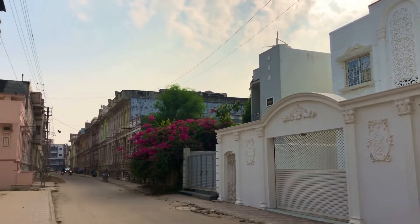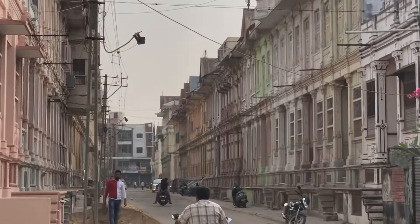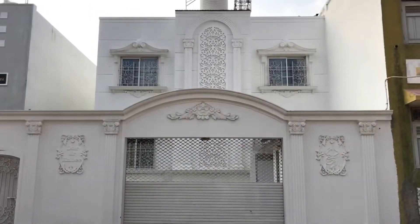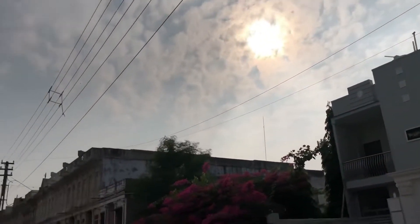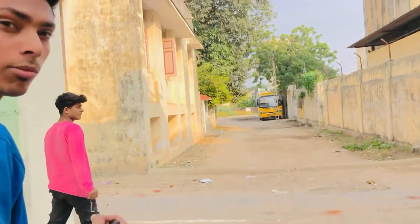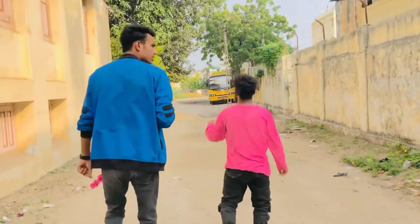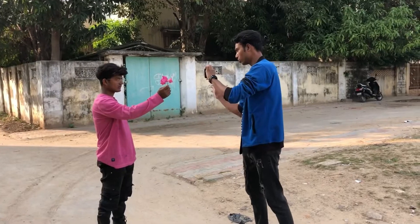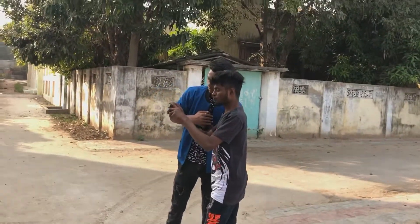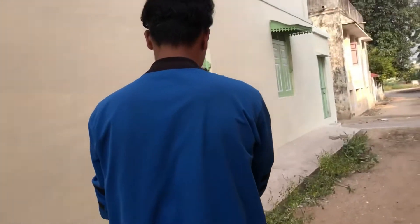So guys, this is the location. I will show you the view here — we are going to shoot here in Sitpur.